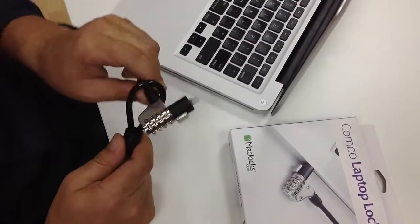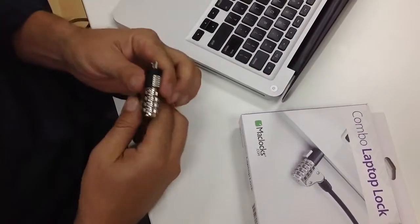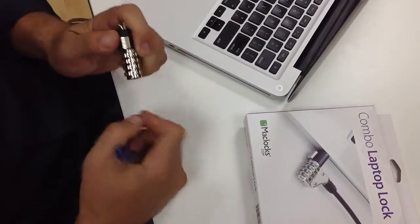I take the lock head and loop it through the cable in order to secure it. To select a code, I just push down the button and hold it down.